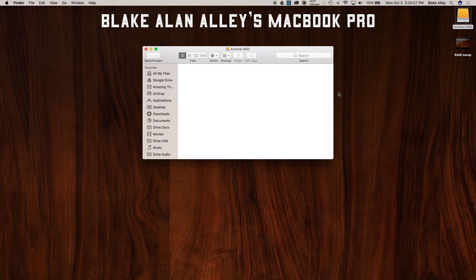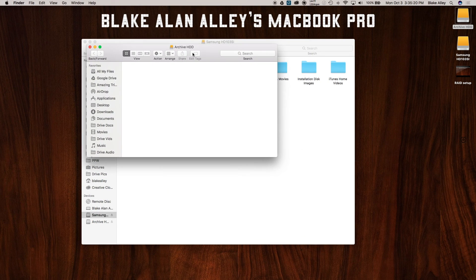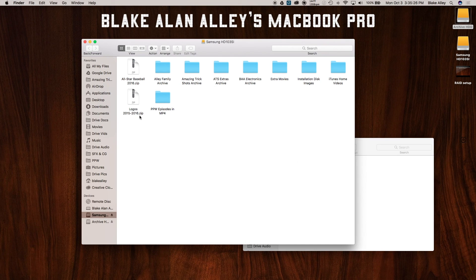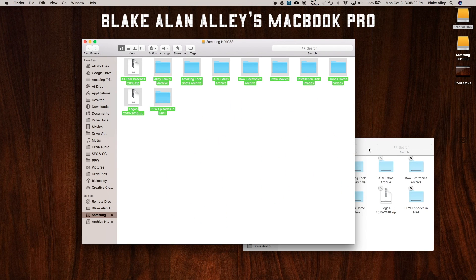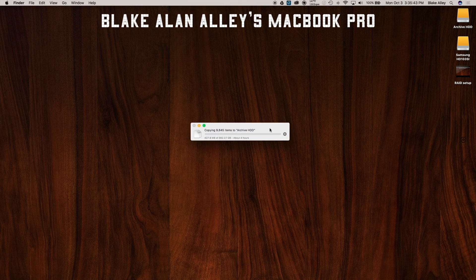I'm going to open up my storage space where my other drives are, and open up my backup drive called a Samsung HD 103SI — you may remember that drive from a previous video. I'm going to drag everything from HD 103SI over to Archive HDD. I do see the lights flickering at the same time, so we know it's working. It's going to take about four hours to complete this, so in those four hours I'll probably give you a time-lapse of it.